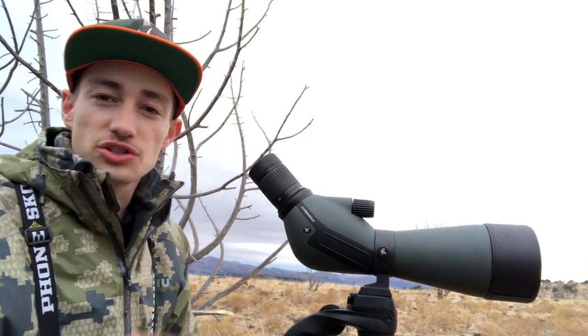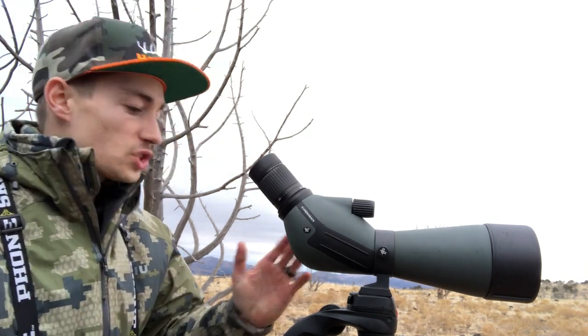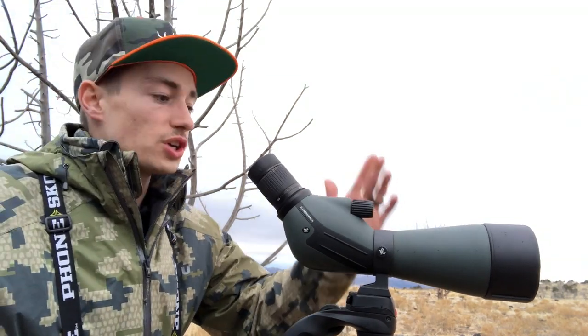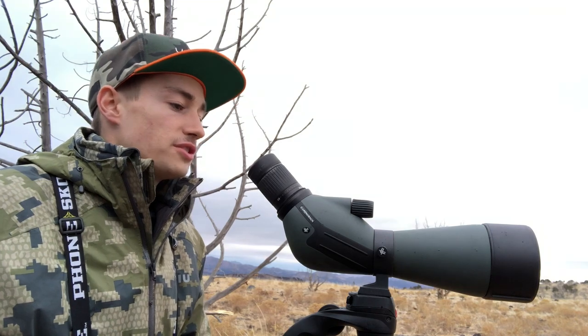I really enjoy just using the 20 magnification unless I'm really trying to zoom in to see the size of a buck. The knob here adjusts the clarity of the scope as you zoom in and out.